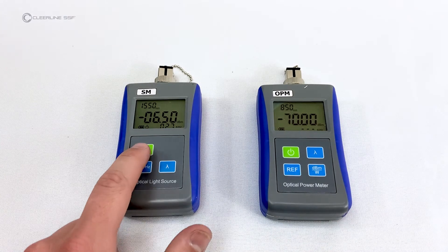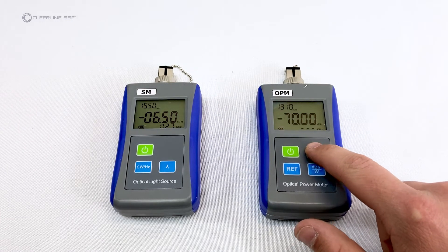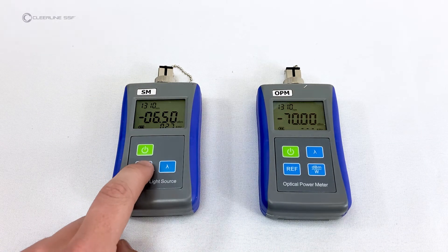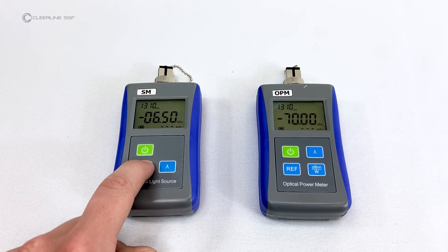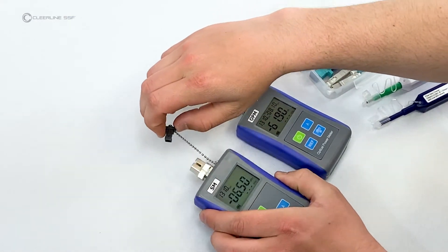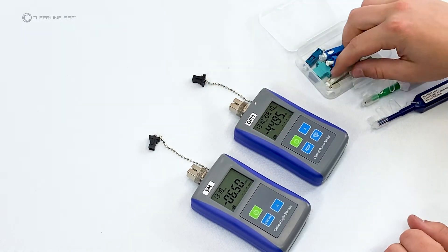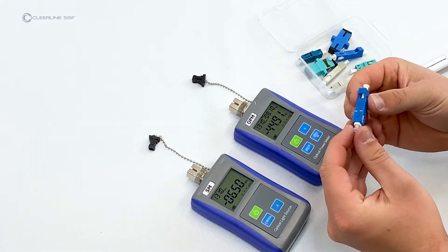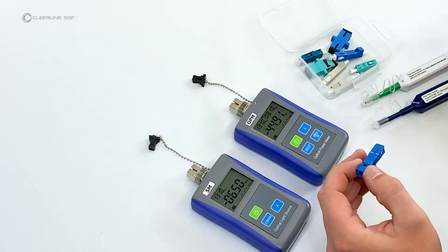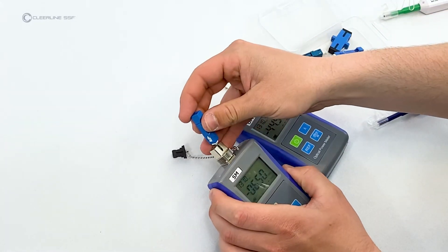Quick-press the power button again on each unit to disable the auto-off feature. On both the power meter and light source, for single-mode testing, set the wavelength to 1310 nanometers. On the light source, set the laser to continuous wave mode — indicated by dashed lines. Remove dust caps from the power meter and light source, then clean the SC end of a single-mode SC to LC adapter and attach it to the light source.